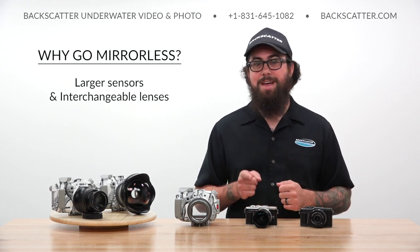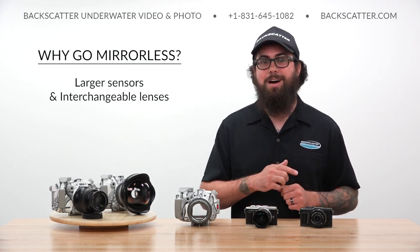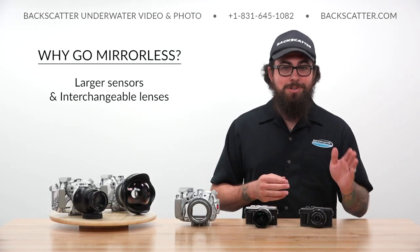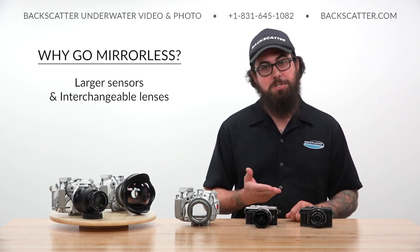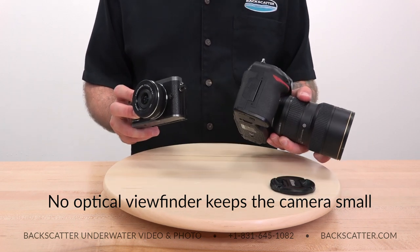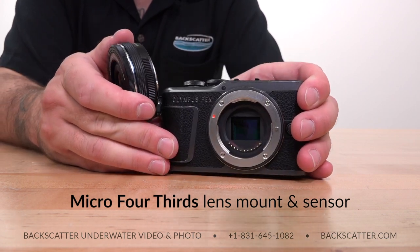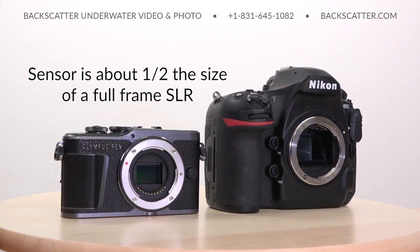With a larger sensor, the camera can gather more light with less image noise and have greater dynamic range than a compact camera. The interchangeable lenses let the camera adapt to any shooting needs, from extreme wide angle down to macro or even long zoom telephoto. These lenses have much higher grade optics for sharper images. Mirrorless cameras also eliminate the optical viewfinder of traditional SLRs, making them smaller and lighter. Olympus uses the micro four-thirds lens mount, which utilizes a sensor size about half that of a full frame SLR, keeping the body and lenses smaller and lighter.